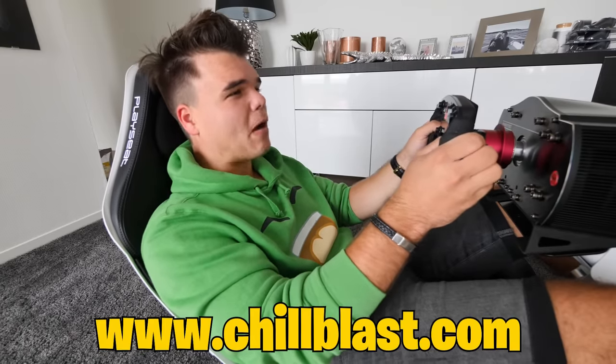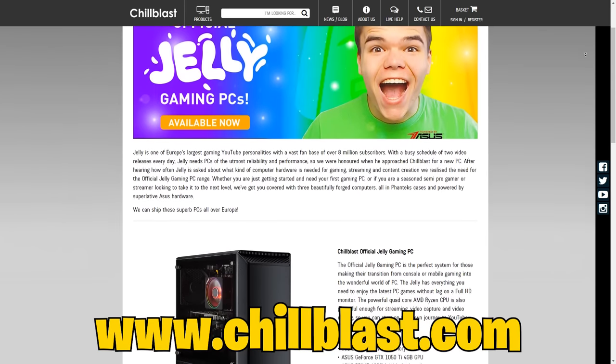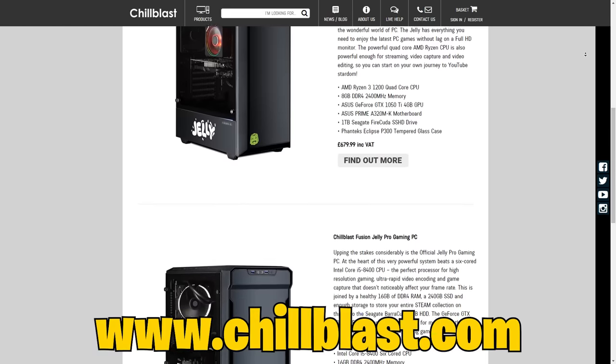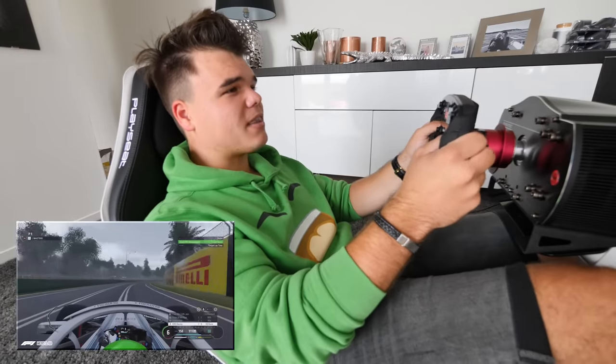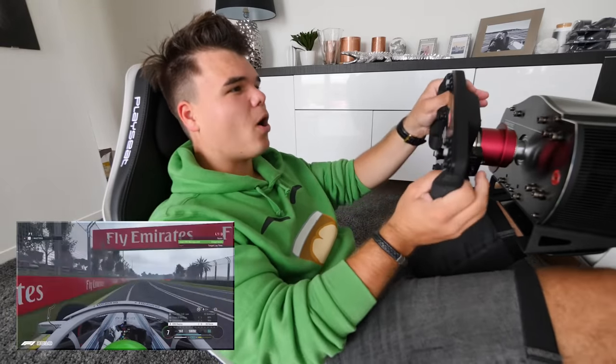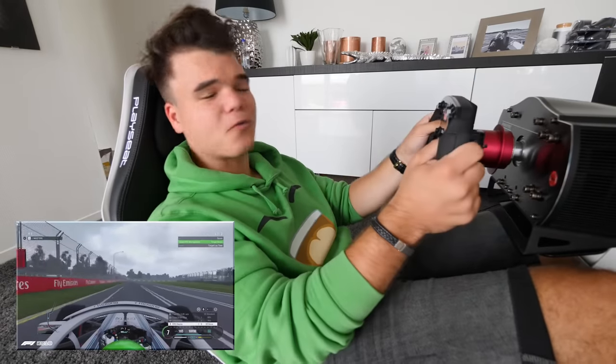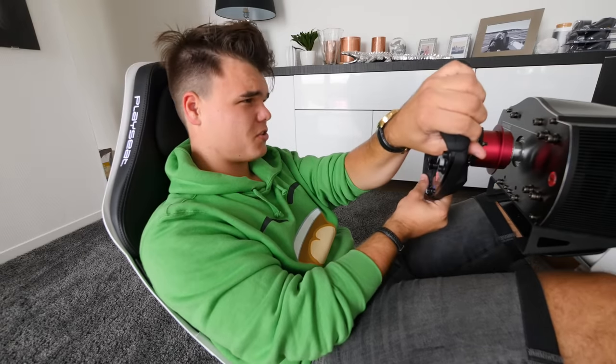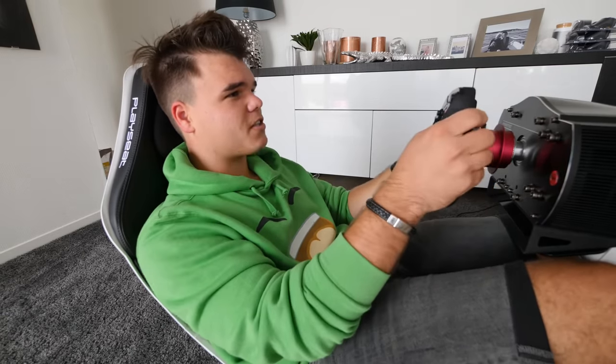All right, guys, so I want to thank Chill Blast for sponsoring this video and hooking me up with this amazing computer, and this great partnership that me and Chill Blast have right now. It's been amazing working with them and selecting the best parts to make a really cool computer for you guys — and not just one, literally three different models. So if you're interested, please go to their site and check it out. Also, obviously, if you do purchase one, it supports the channel, so thank you to everyone who does.